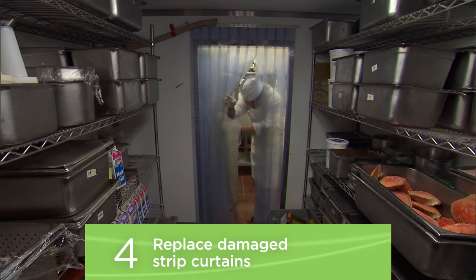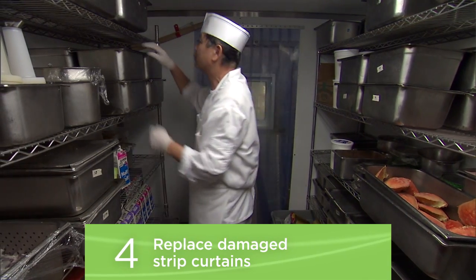Replace damaged strip curtains or plastic doors. Remember, your goal is to seal out heat to save money and to conserve.